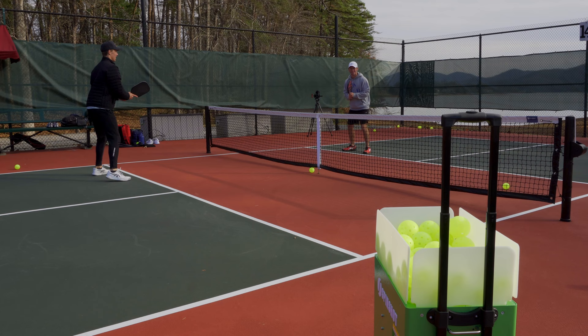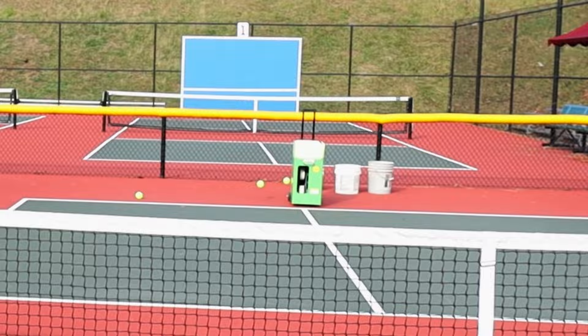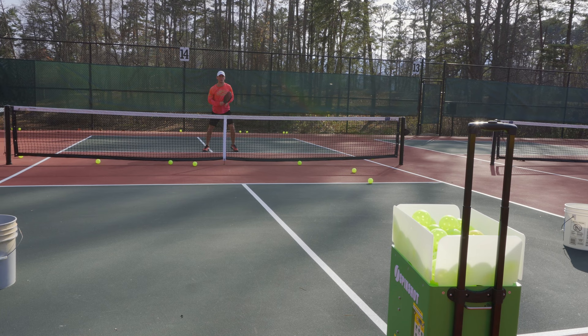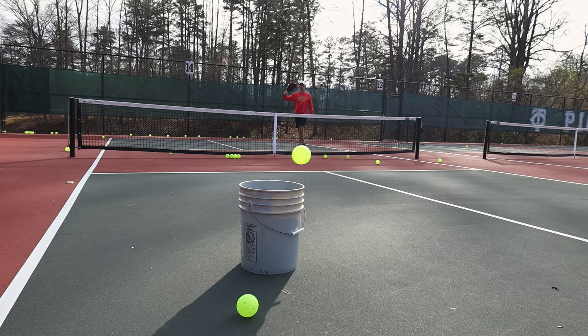The Spin Shot pickleball machine costs around $2,000, but with that you're getting the best pickleball machine that money can buy today. It holds around 100 balls, the battery has lasted me over three hours at a time, there's a reliable app to program your drills, the machine is very durable, and it's super consistent. Thanks for watching — I'll see you in the next one.